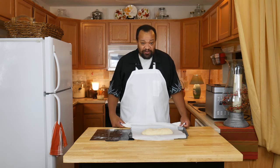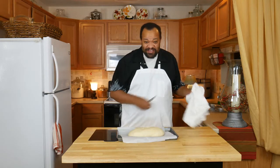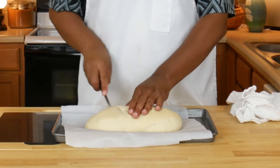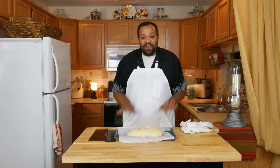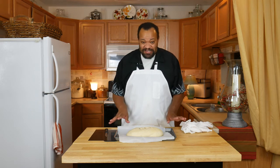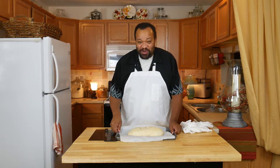Once it's shaped, I'm going to cover it and put it in a draft-free area and let it rise for 20 minutes. It has been 20 minutes and our bread has risen. Now I'm going to take this knife and cut three little strips across the top just to give it some breathing room so it can expand. Now I'm going to put it in my preheated 400-degree oven and bake it for about 20 minutes until it is done.